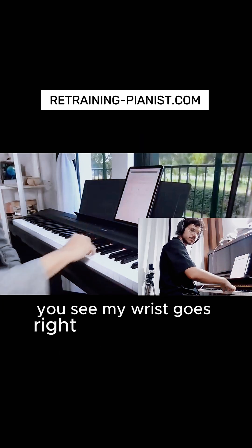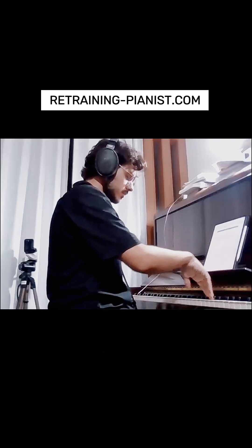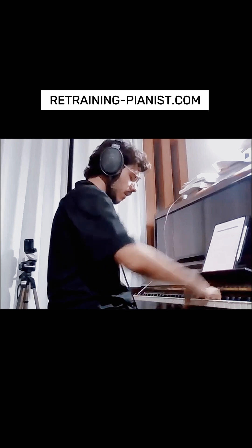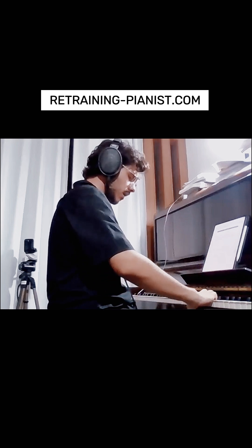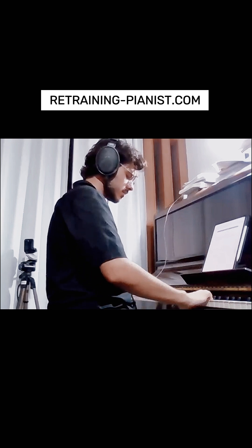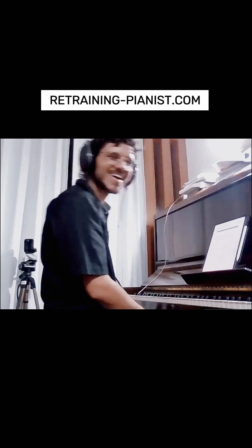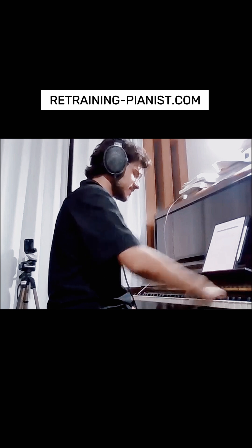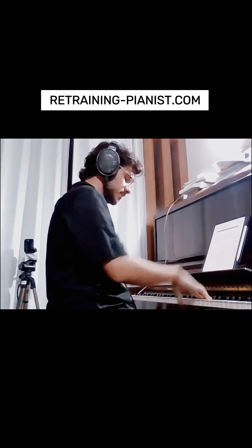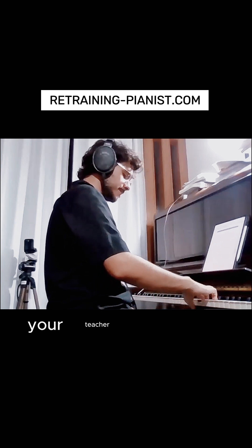My wrist goes right away to the right quickly. This is also good — you're getting your first accent. Your teacher will be very happy.